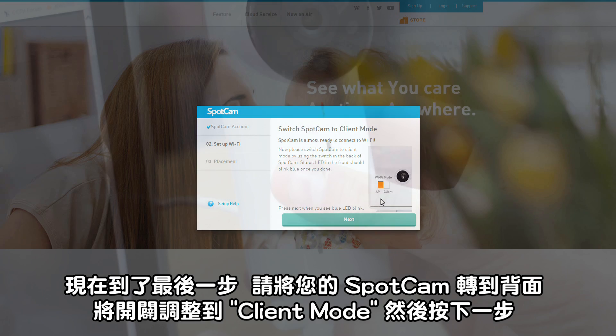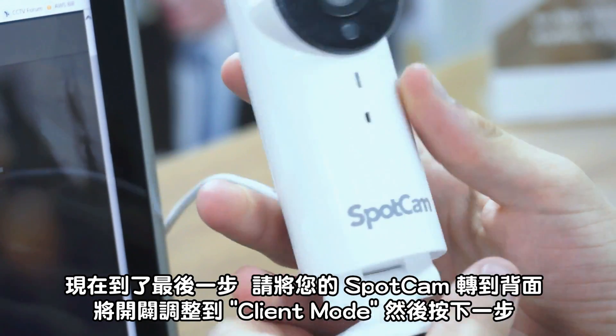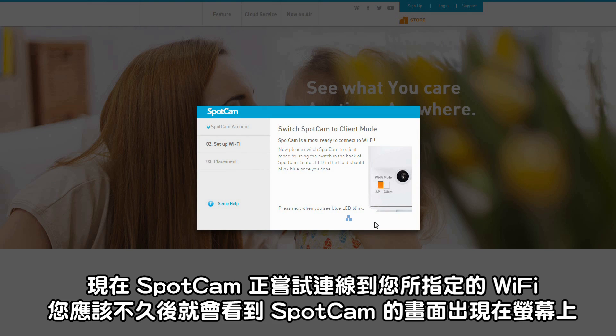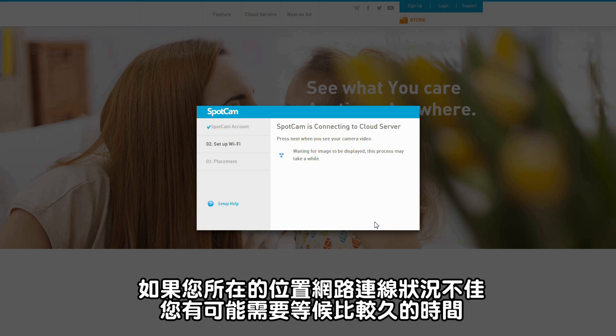Now last step. Turn to the back of your SpotCam. Flip the switch to client mode and click next. Now SpotCam is connecting to the Wi-Fi you chose and you should see the SpotCam video shortly. Sometimes it will take longer, depending on your network environment.